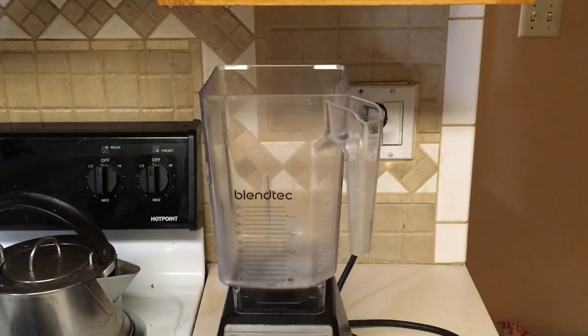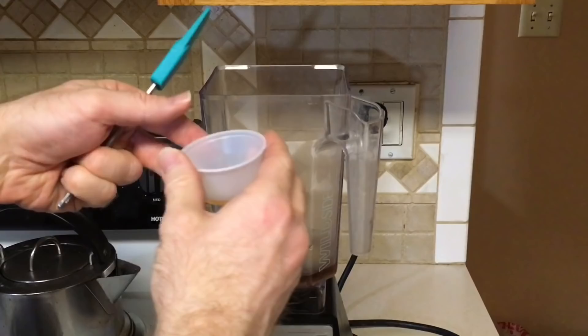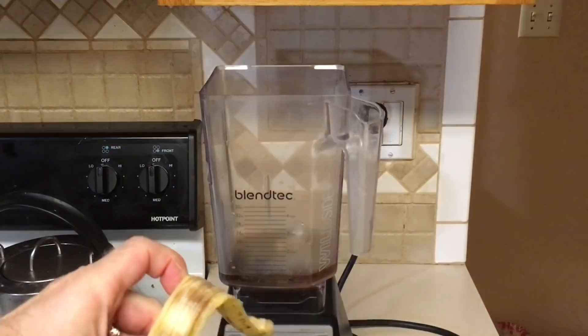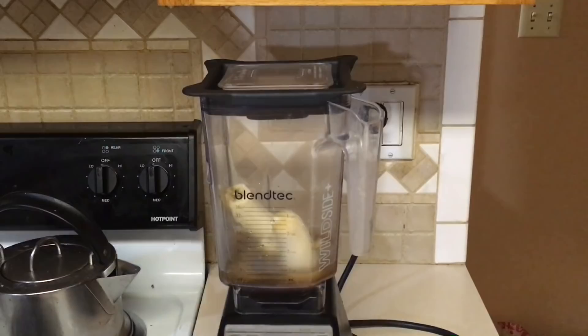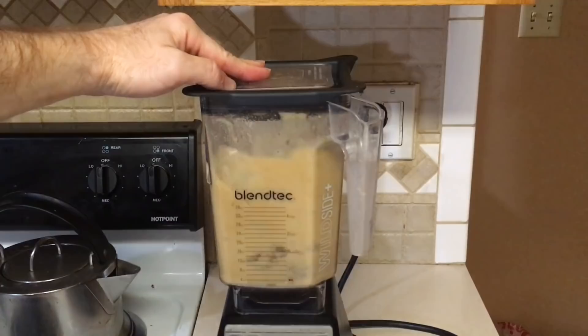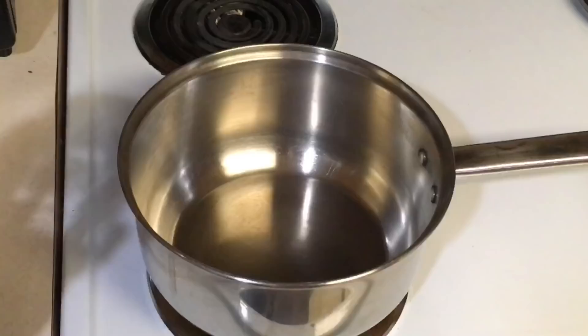I start by putting about half of the water in the blender, along with the brown sugar, the crested gecko diet, the honey, and of course the very ripe banana. I blend those up until they're nice and smooth.